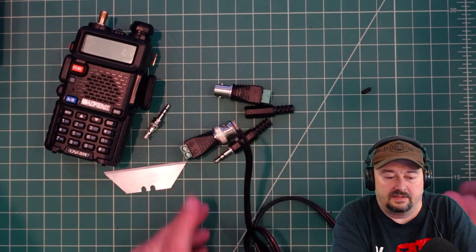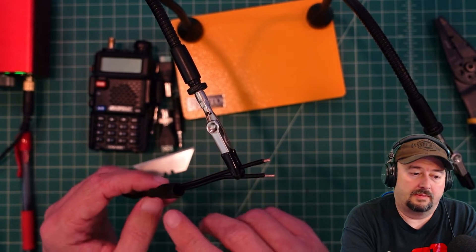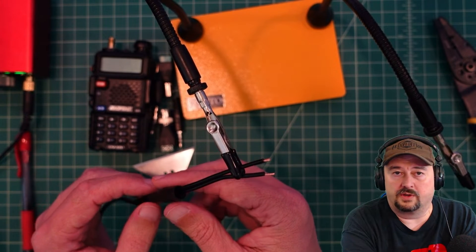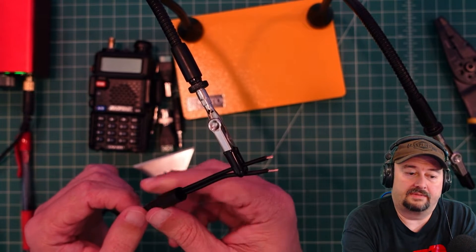This is going to be some small soldering which I'm not the best at. Let me go get some helping hands so we can get to work. One thing I wanted to remind people about: make sure you put the screw-on case on the wire before you do any work, otherwise you're going to have some headaches. The other end is unterminated so I could just feed it through if I wanted to.